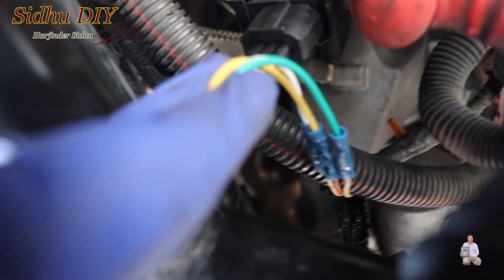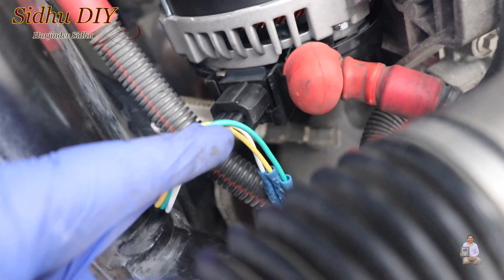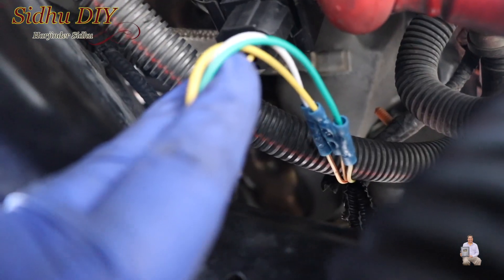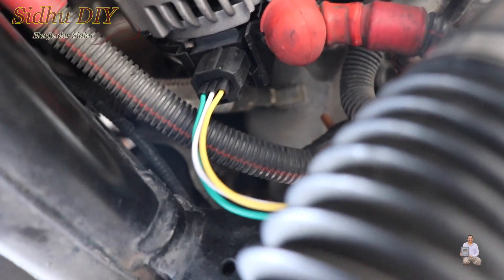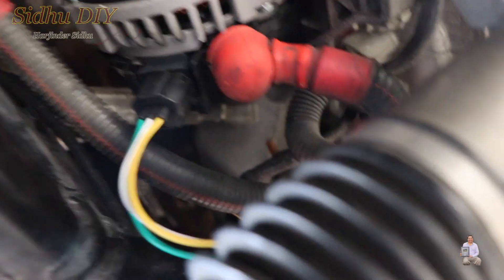I put the connectors together using a crimping tool, crimped them, and they are sealed. Now I'm going to put electrical tape over it to cover it. The green wire goes to the existing white-green, the yellow wire goes to the brown, and the white one goes to white-red. That's the universal connector and how I was able to make it fit.